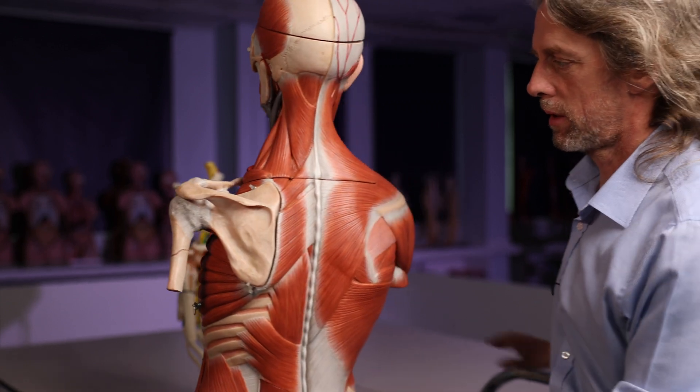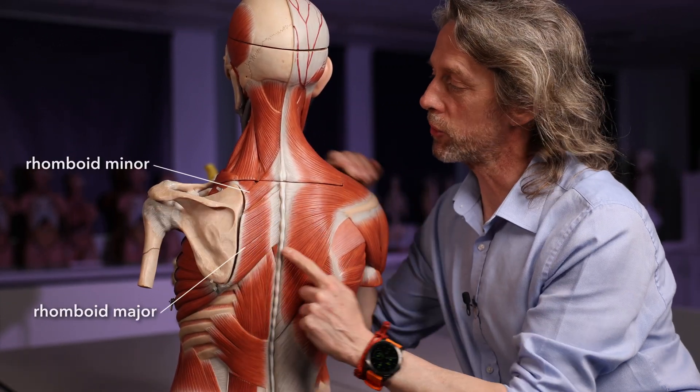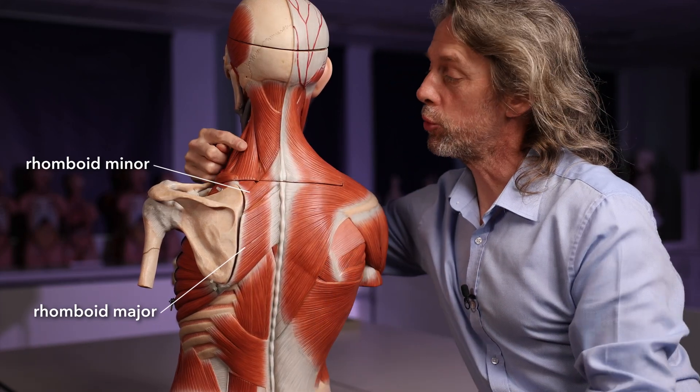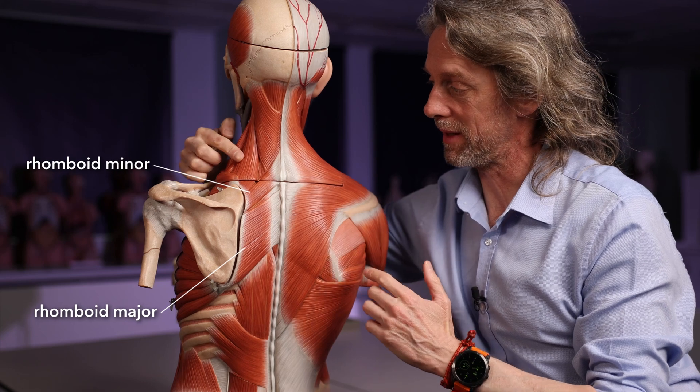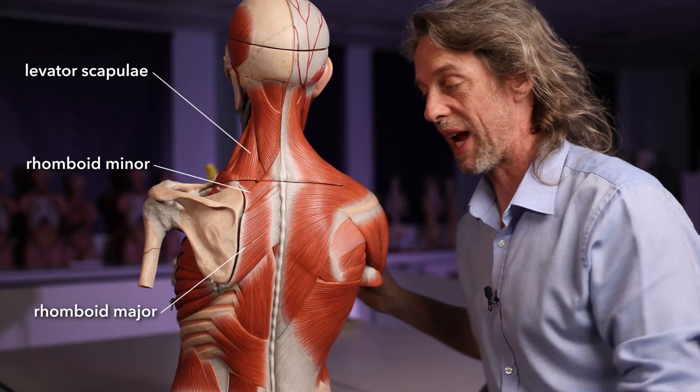On the muscular model, there's the scapula and these are the rhomboid muscles, with levator scapulae there too. The dorsal scapular nerve is going to be deep to these muscles because that's where the brachial plexus is — it runs deep to them and innervates the rhomboids. That's the dorsal scapular nerve.